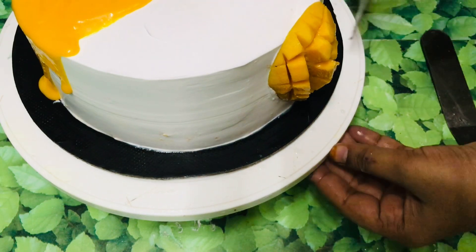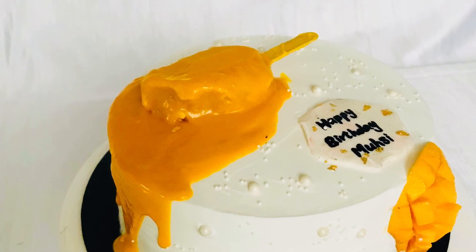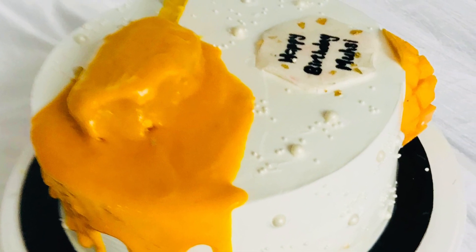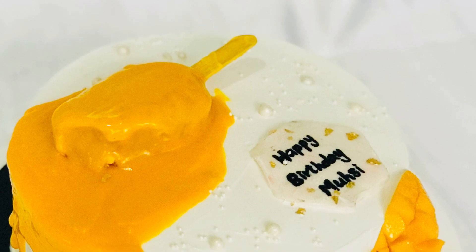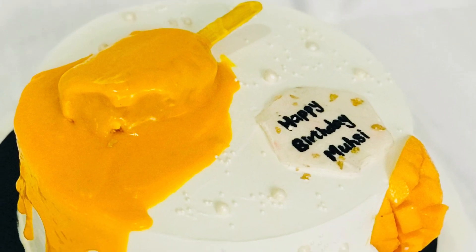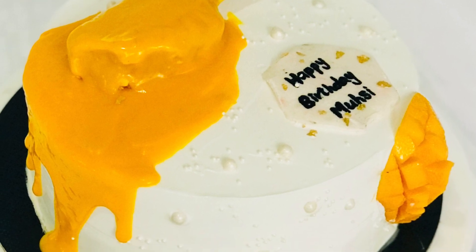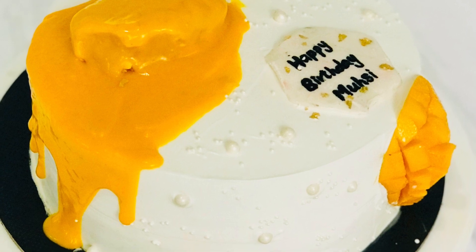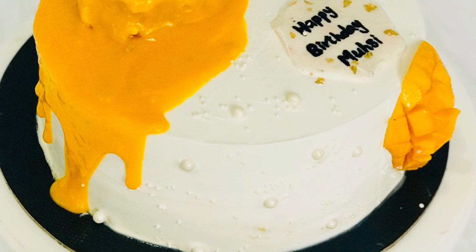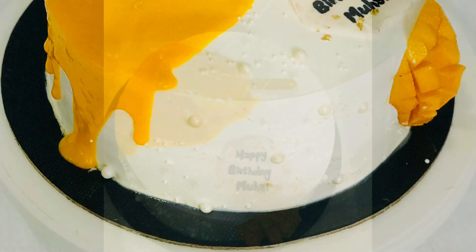Now I have to cut the font on the side and the white sugar bowl. The whole look is not a bad look. I have to cut the cake and cut the mango on the side. That is what I have uploaded — now I have to cut this one.